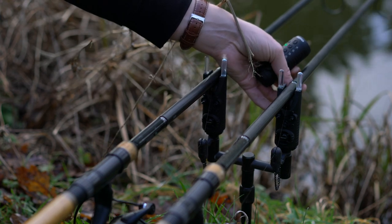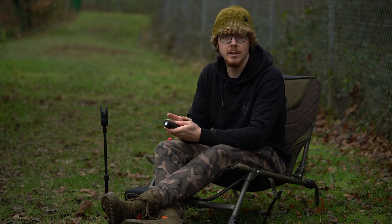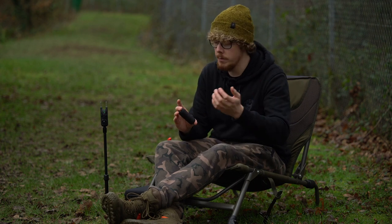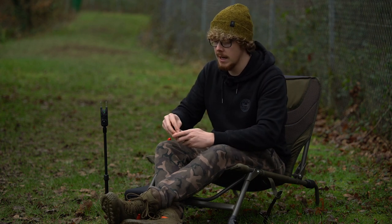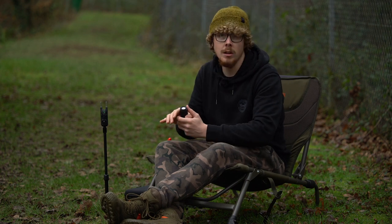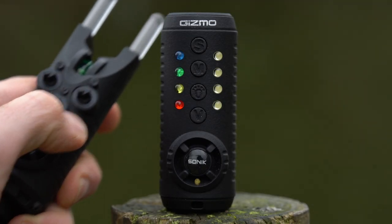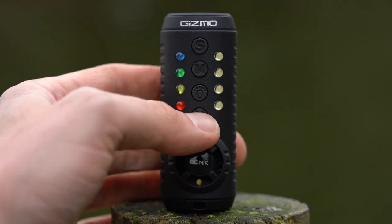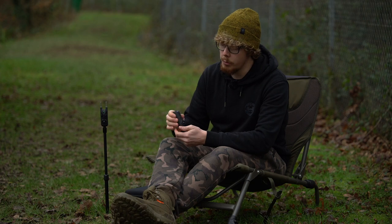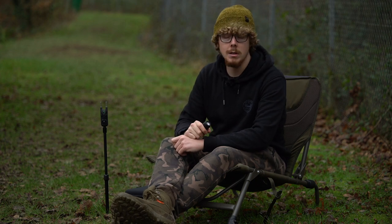The receiver has a range of up to 150 metres — obviously not recommended you wander that far from your rods, but it gives peace of mind even between trees and obstacles. Battery-wise, just slide off the back and you've got two triple-A batteries to replace. Also built into the receiver is anti-theft: if you turn an alarm head off or someone tries to take it, the receiver starts beeping until you turn the alarm back on or press a button to cancel.